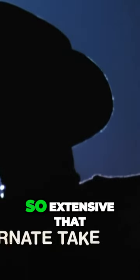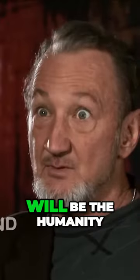It was going to be a lot of fun to play this character. I thought the makeup is so extensive that I need some humanity, and my eyes, my darting little beady eyes will be the humanity.